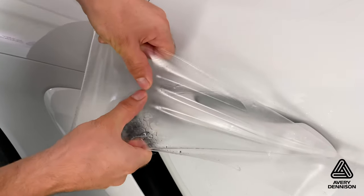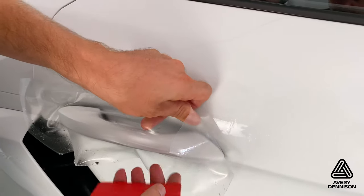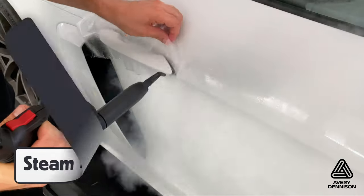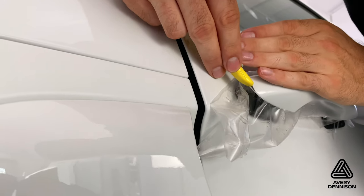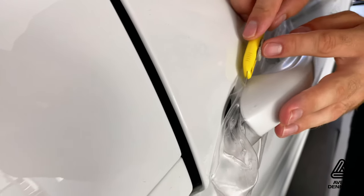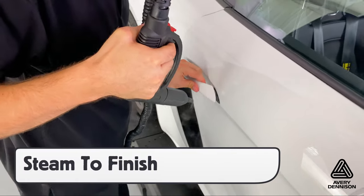Avery Dennison Supreme Defense paint protection film is very conformable and can be applied to door handles and mirrors. Once in place, use steam on the door handle to activate the adhesive so it stays flat on the edges, then dry the main surface off before cutting. Cut the excess film away from the edge one-sixteenth of an inch just short. This will help ensure a full matte coverage and won't be too close to the edge to have durability issues. Steam to finish once done.